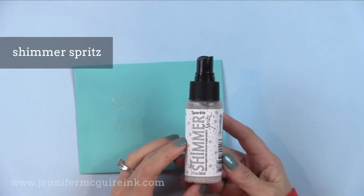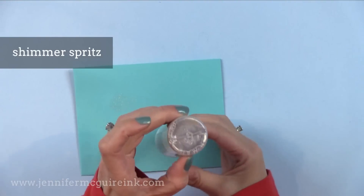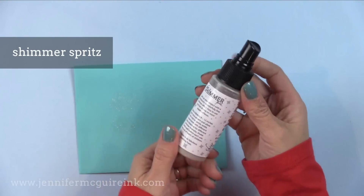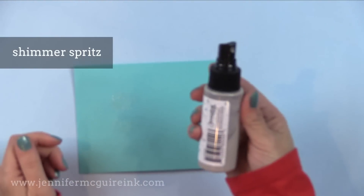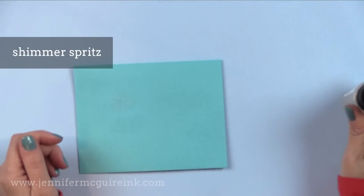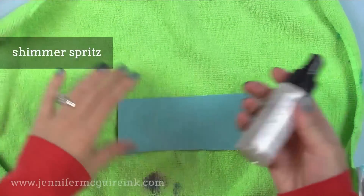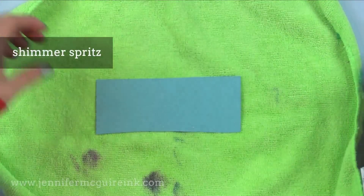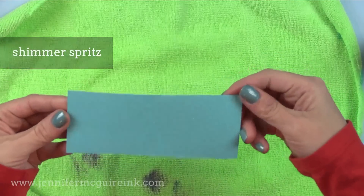Next, I have to mention the Sparkle Shimmer Spritz that I use quite often. The key is you need to shake it really well before you use it — shake it so much that when you look at the bottom you don't see any shimmer settled there, and the product looks almost like a gray milky color. Normally I put my card on the floor of my shower and spray a mist from about four feet above — about five sprays gives a nice even mist. The higher you spray it, the better result you get without any splotches.